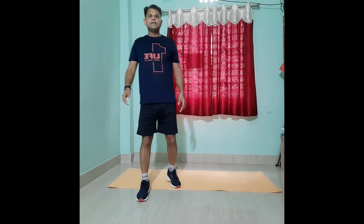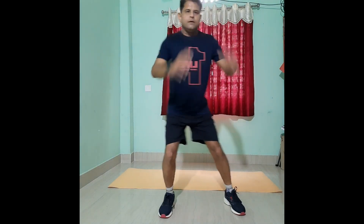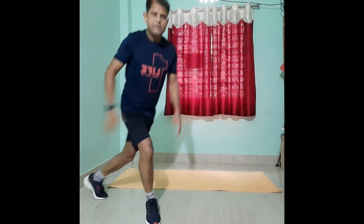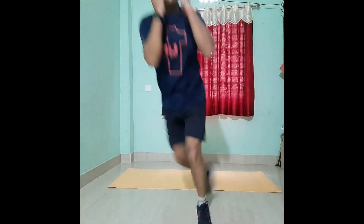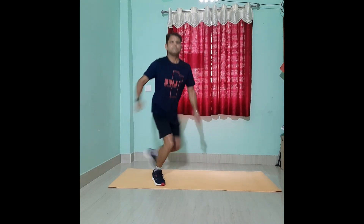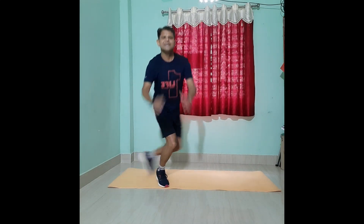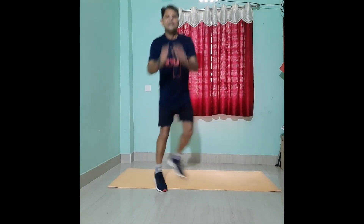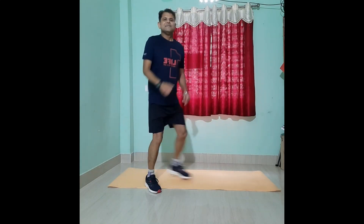Movement number three is sky lunges — simple lunges. You can watch it from here. This is very interesting to do and it's fun doing it. Keep at least 20 repetitions for this movement.